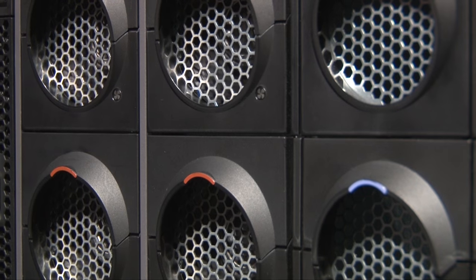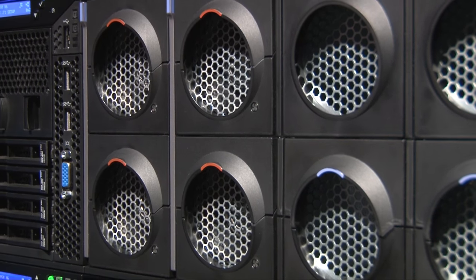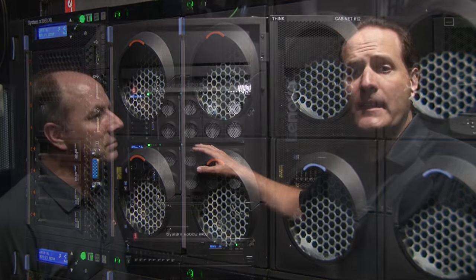Well, since it's our most powerful server with our largest memory footprint, it's ideally suited for large virtualization, mission-critical databases, in-memory databases, and business analytics.